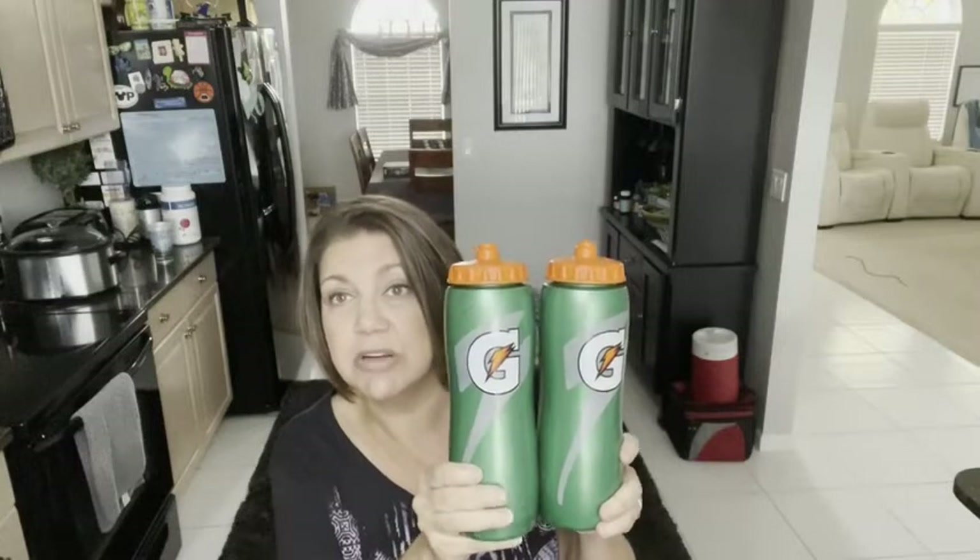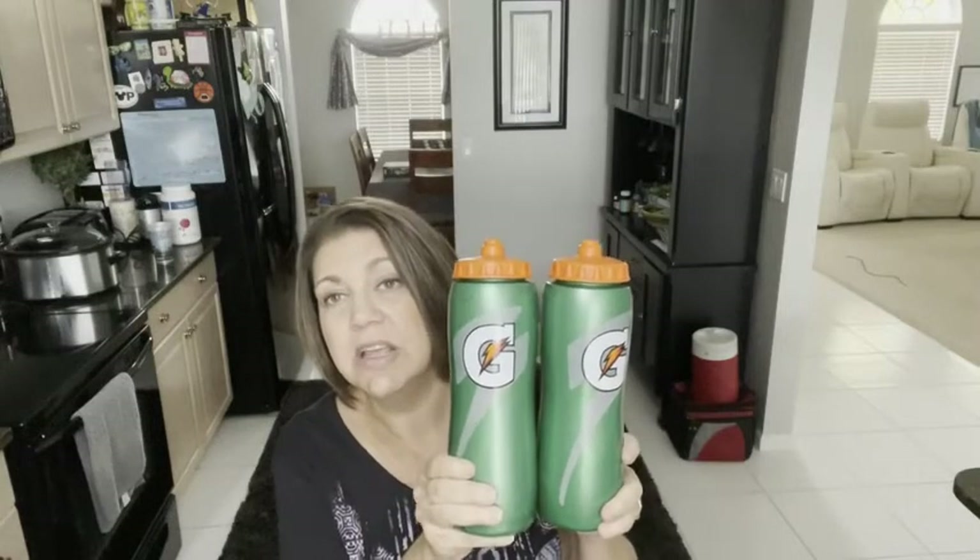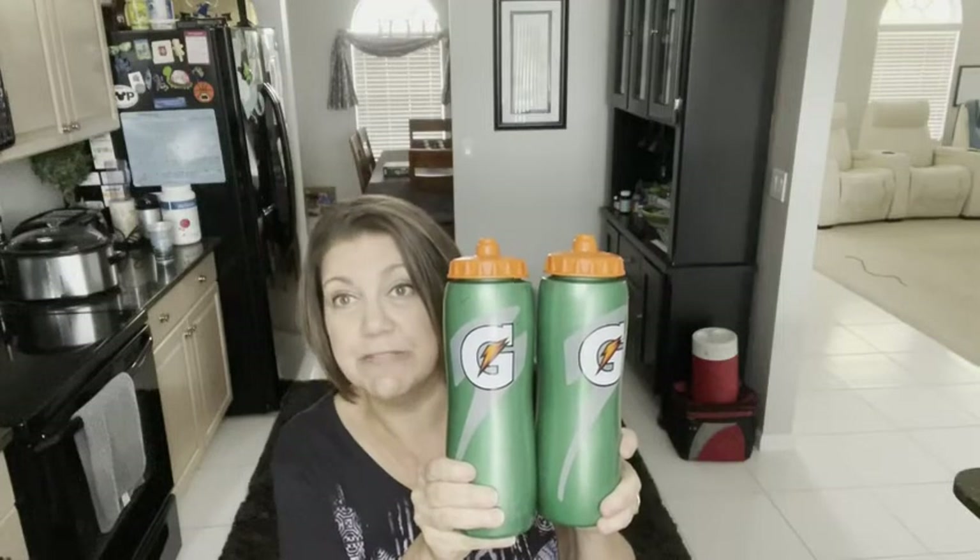You just put them in the dishwasher on the top rack and they clean up real nice. So if you are in need of an easy water bottle for your kids, I highly recommend these Gatorade squeeze bottles. However, that is my point of view.